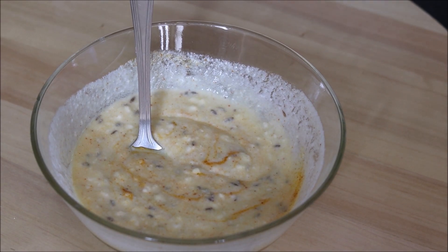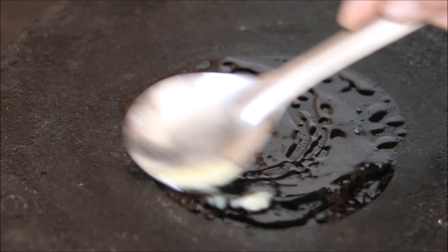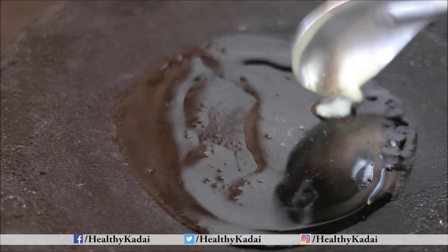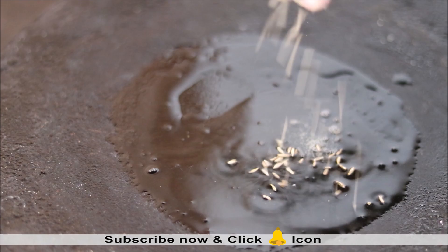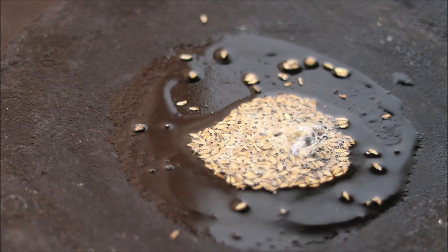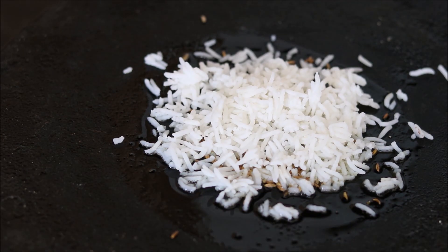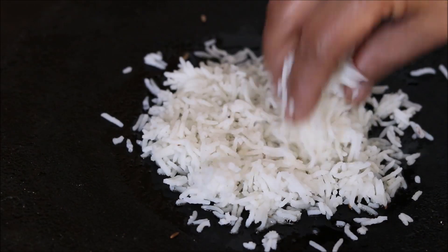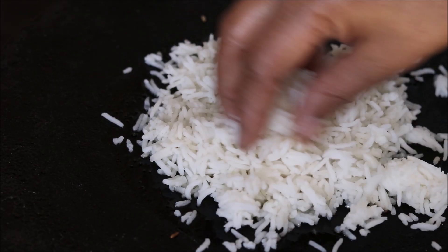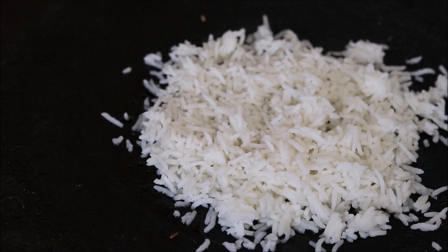Now let's start to prepare the rice. The most interesting part about this recipe is that we will cook the rice on a tawa or griddle. We will heat 1 teaspoon of desi ghee on the tawa, then splutter cumin seeds along with asafoetida directly on the tawa. After that, we will spread a first layer of rice — spread the rice with the help of your hands in this manner, basically layering it up. This is our first layer of rice which goes on the tawa.